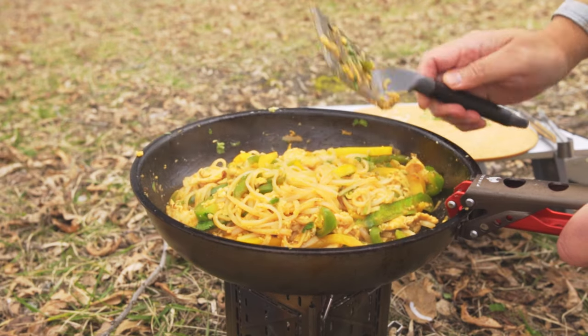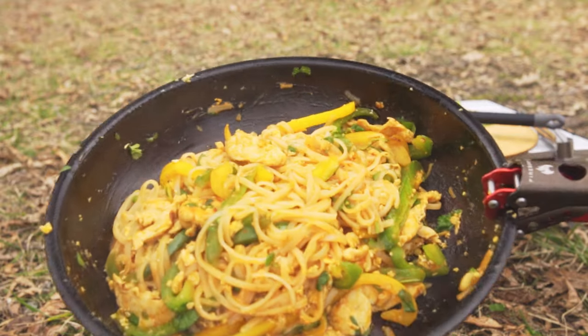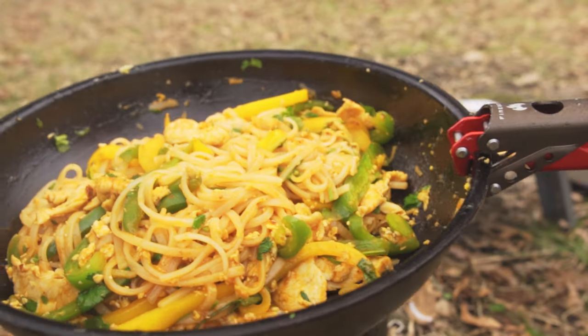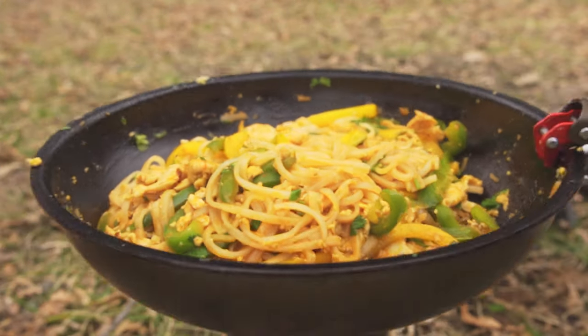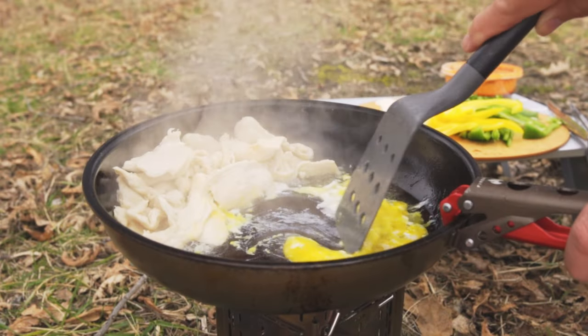Anyway, after I shot that video, I came home and had to immediately go to a birthday party. Unfortunately, I didn't get to cleaning the fry pan until the next day. I literally woke up in a panic. Here's what it looked like right after the cleaning. There is clearly some flaking, but it was all my fault. I was a bit too aggressive with scrambling the eggs in the pan in my last video.